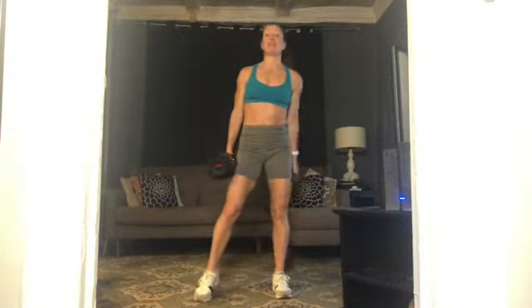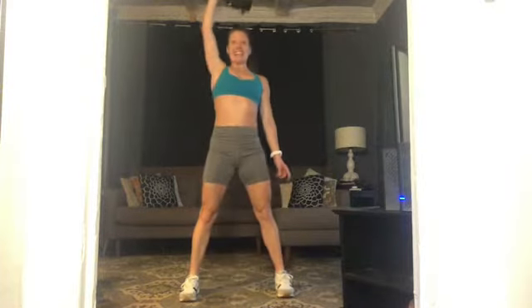Same thing, left arm. Right arm can do whatever feels comfortable. Here we go — squat, chest is lifted, push through those feet, press that left arm up, send your butt back, exhale. Ten more, push through those feet — ten, nine — can you squeeze your tush right there at the top? Seven, six, five, four, three, two, one more. Fabulous! Set down that weight.